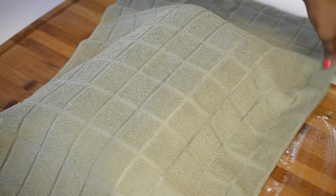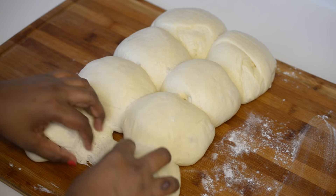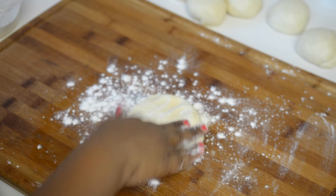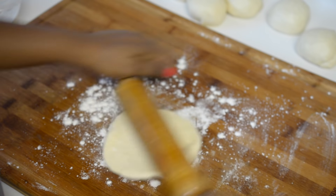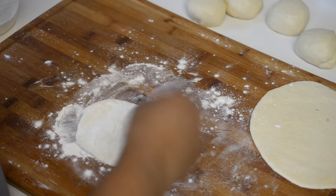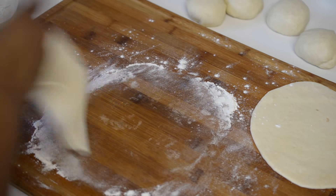After 30 minutes, my loaves are almost double in size and I am ready to roll my pita bread. So here I am taking one loaf and just going to dust some flour so that it doesn't stick to the board, and with the help of a rolling pin I am going to roll it to a quarter-inch thick disc shape. I will roll the rest of my loaves the same way so that all my pita bread will get a chance to rise a little bit before grilling.